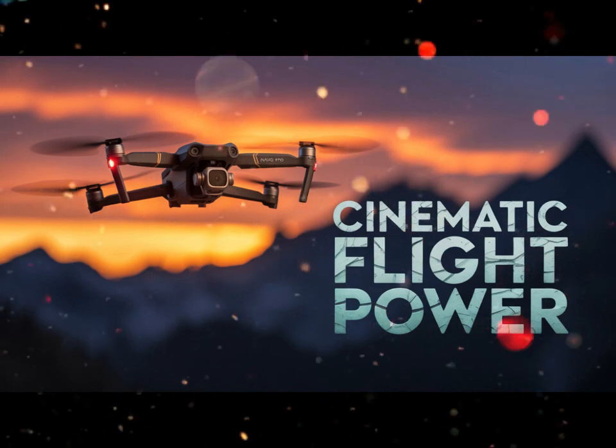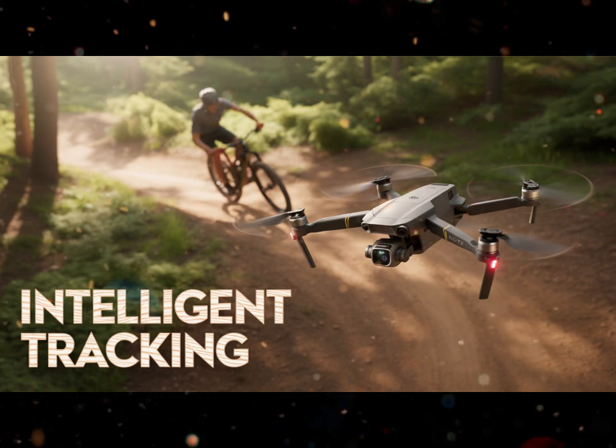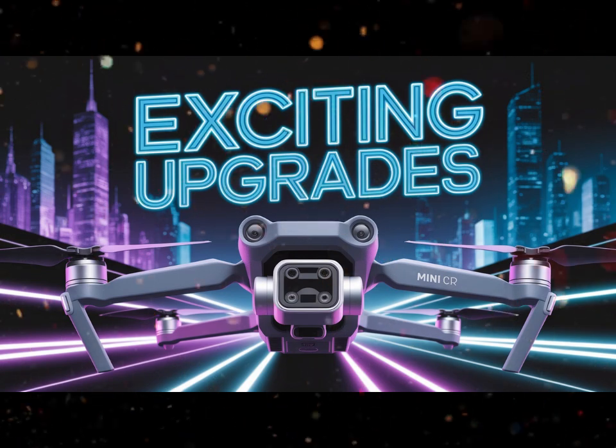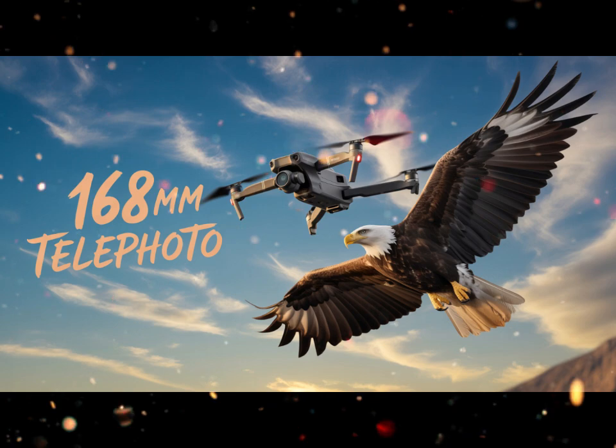The star upgrade is the new 1-inch CMOS sensor — a game changer for image quality. This is a big jump from the previous generation's smaller sensor and it changes everything. Low light performance improves dramatically, colors look richer, and the extra detail is instantly noticeable.